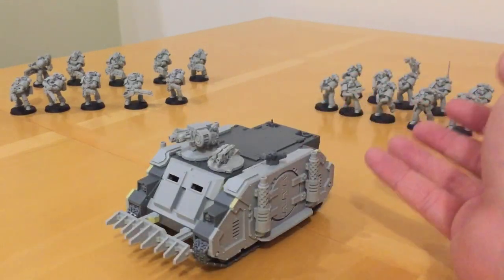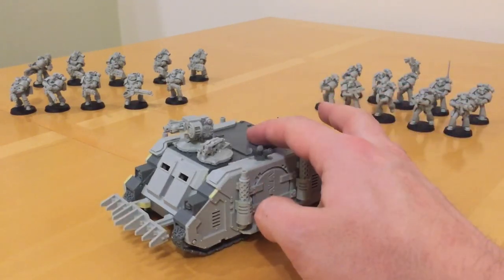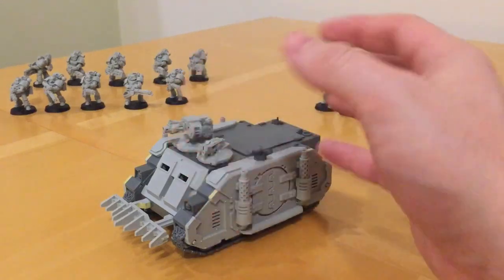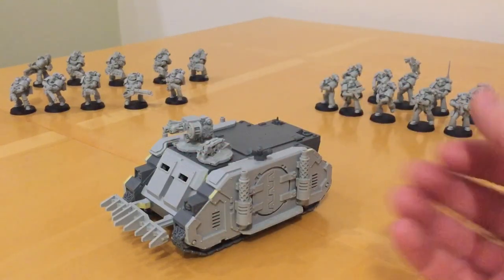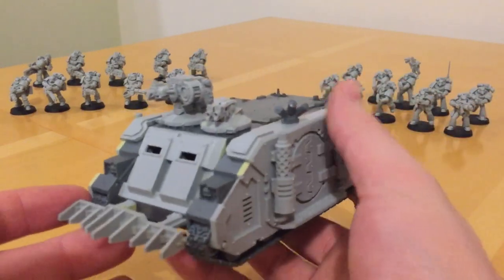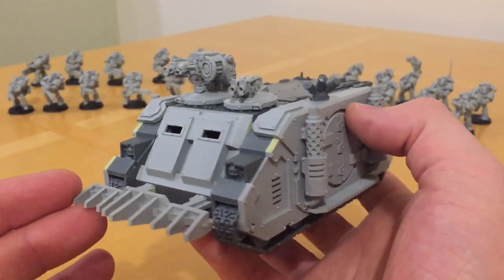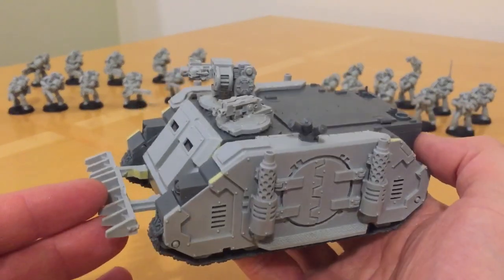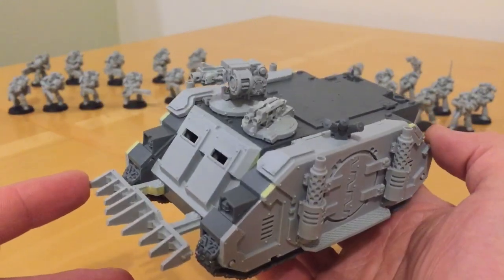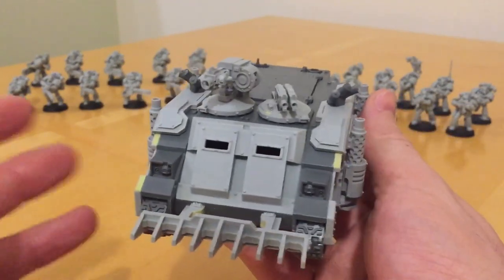This is a mixed resin and plastic kit, so it uses the standard Rhino hull and main superstructure chassis, and then adds a number of resin components onto it to give it the look of the original plastic Rhino from 1987.